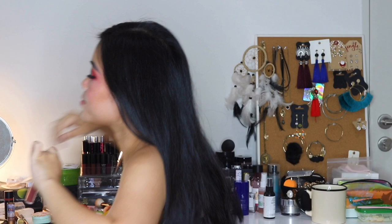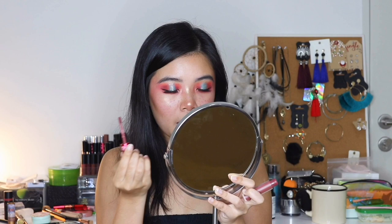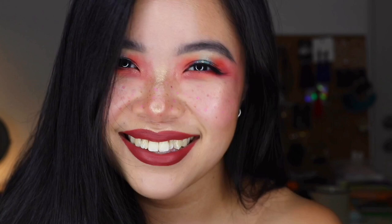Now it's time for lipstick. I don't know what color yet because the eyes are already so bright, so maybe something more nude-ish. This is one of my favorite Lime Crime lipsticks — this is in the shade Saint. You can never go wrong with Lime Crime, it's beautiful. I'm super loving this look, it's quite cute. My highlight is so strong that my ring light is actually reflecting on my nose — it makes it look like I have a ring circle on my nose, but it's just the ring light reflecting on my highlight. That's how great my highlight is!